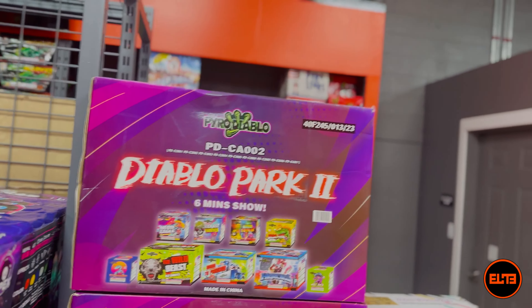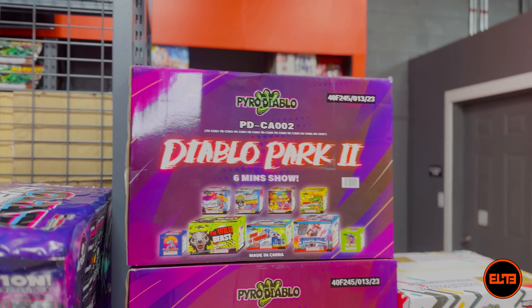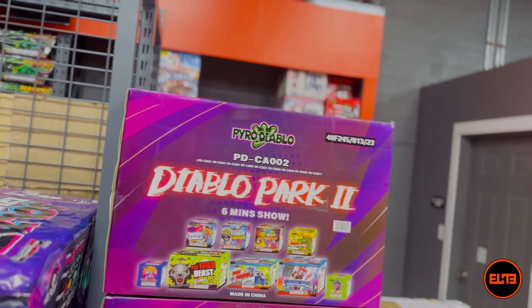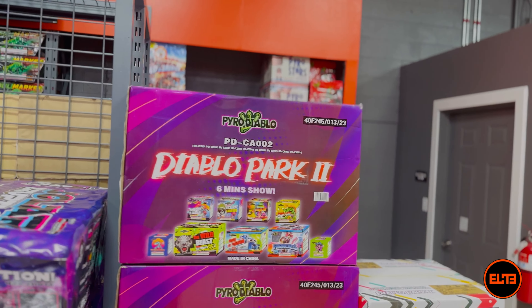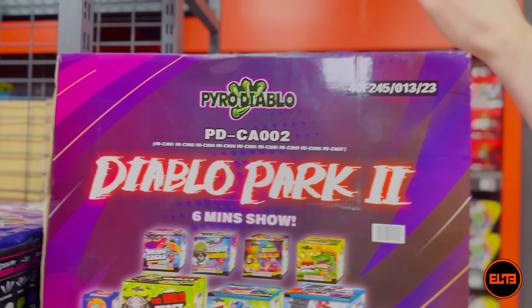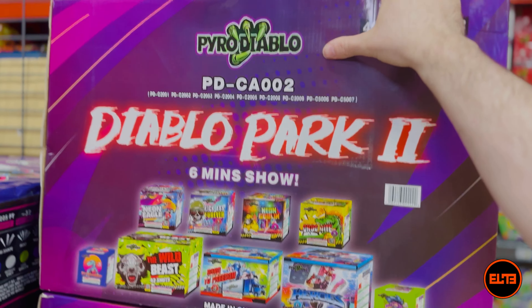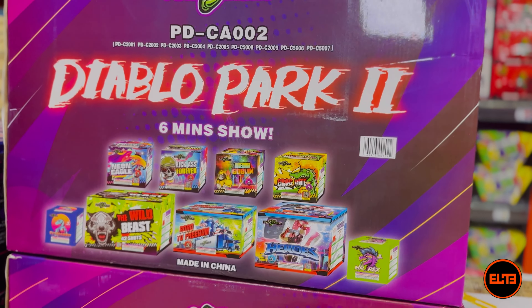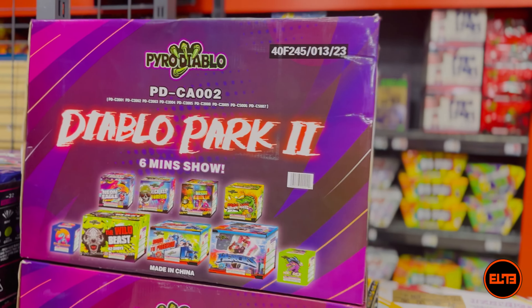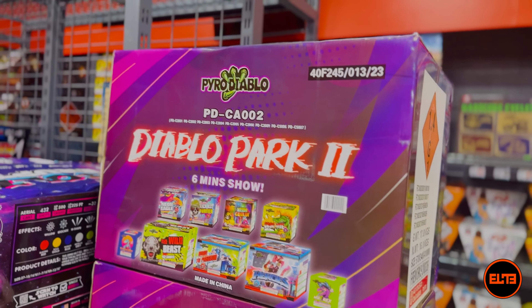Hey pyros, Valmeyer here at Elite Fireworks. We are going to do an unboxing and showcase of the Diablo Park 1. We will do Diablo Park 2 in a later video — still pretty awesome. Six minutes of show, and you get all of these cakes, so it's a mix of 200 and 500 gram cakes.